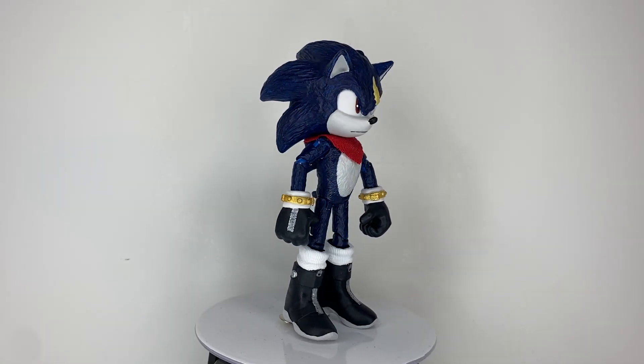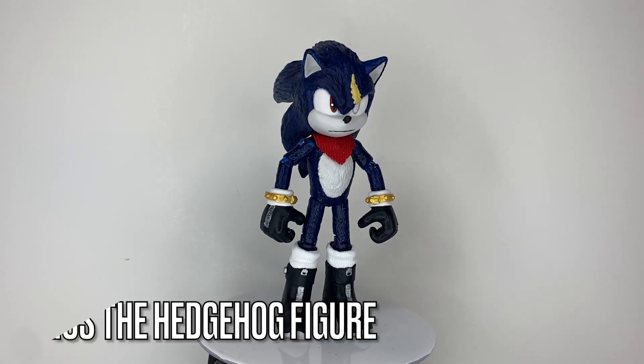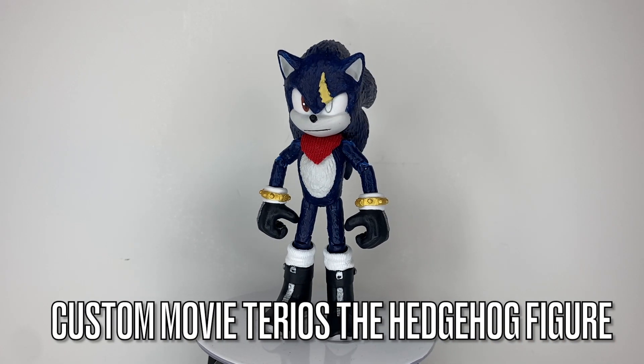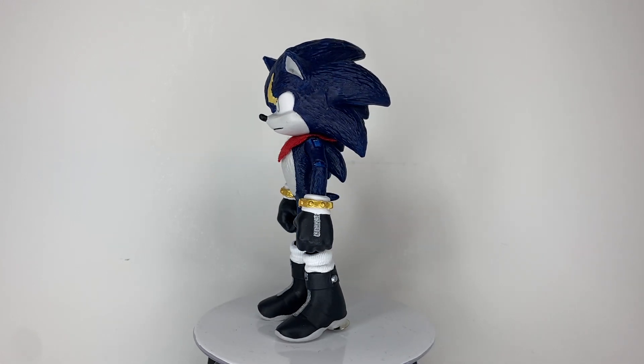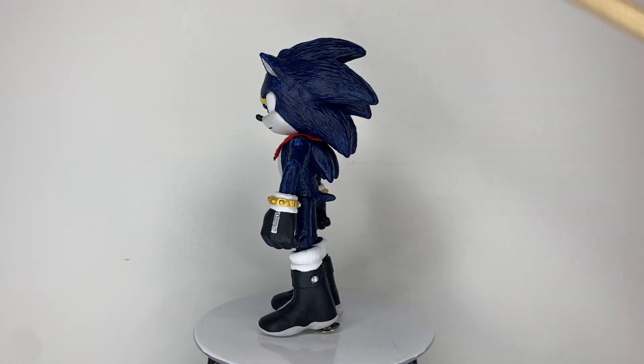Greetings, people of the internet. I am RKing3000, and this is my custom movie Tereos the Hedgehog figure. I refused to make a movie Shadow, so I chose to make my Shadow's concept art designed into a figure instead.